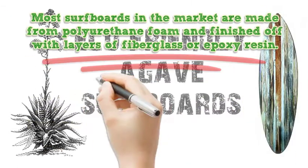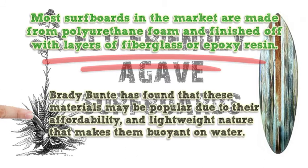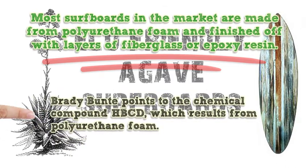Most surfboards in the market are made from polyurethane foam and finished off with layers of fiberglass or epoxy resin. Brady Bunty has found that these materials may be popular due to their affordability and lightweight nature that makes them buoyant on water. Unfortunately, some of these materials release toxins into the water that have been found to be dangerous to aquatic life. Brady Bunty points to the chemical compound HBCD, which results from polyurethane foam.